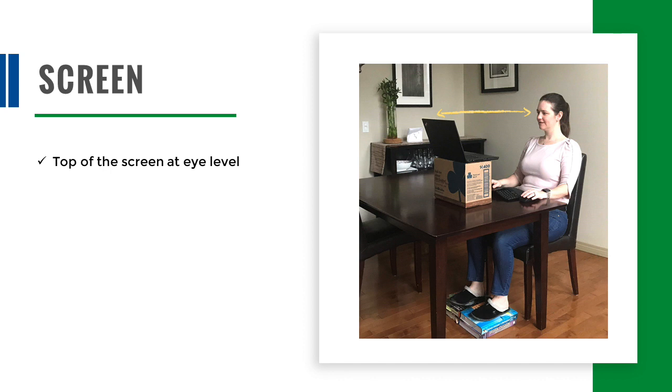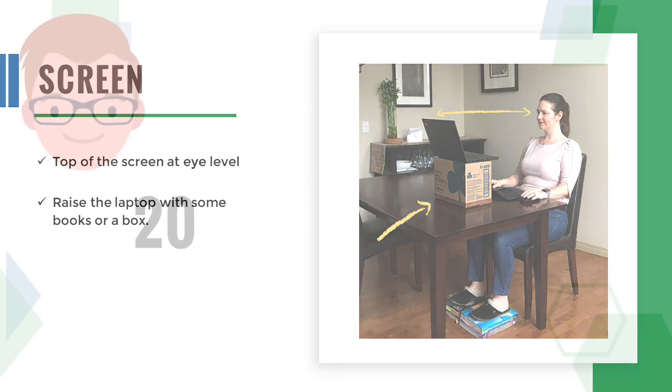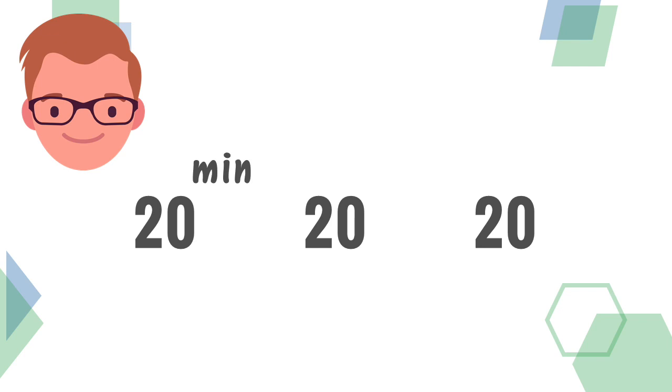If you can, elevate the monitor so the top of the screen is at eye level. If you have an external keyboard and mouse, you can try raising the laptop computer with some books or a box. To give your eyes a break, implement the 20-20-20 rule: look away from the screen every 20 minutes for 20 seconds.